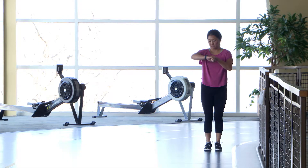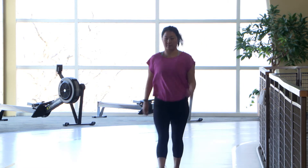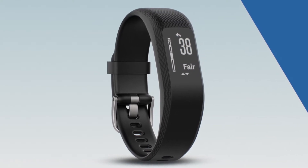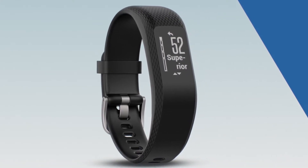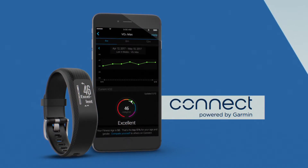It may take up to 15 minutes. When the test finishes, you'll be prompted to save the activity. Then your VO2 max will be displayed — the higher the number, the better. View your score on Garmin Connect Mobile or Desktop for a little more information. It will show your measurement and where you are relative to others in your gender and age group.